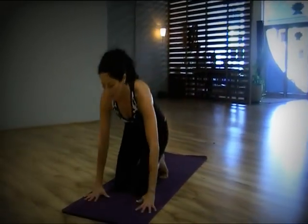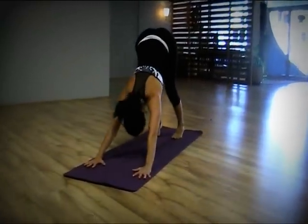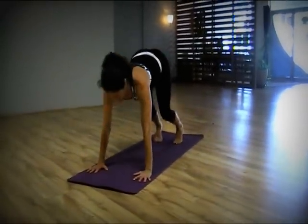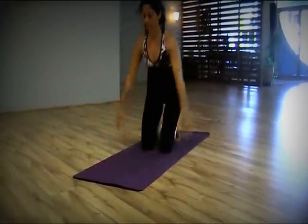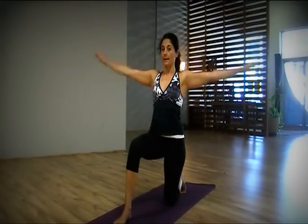In the class we do sun salutations or Surya Namaskara movement, and for the beginner it looks like this. Come to the knees, come to the knees, inhale, and exhale.